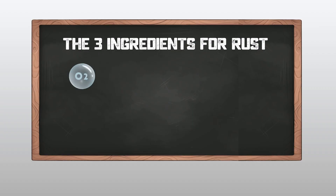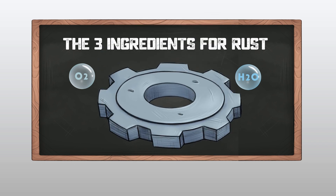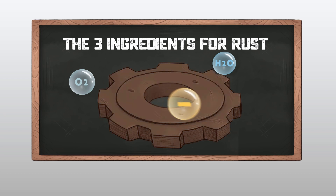Before we get into rust's deadly duo of heat and humidity, we're going to do a brief reminder of what it takes to cause rust in the first place. As you probably know, there are three ingredients for rust: oxygen, moisture, and a metal part. So when it is super humid out and you can feel that moisture clinging to your skin — it's super gross — you can bet your booty that your metal parts are having the same issue.